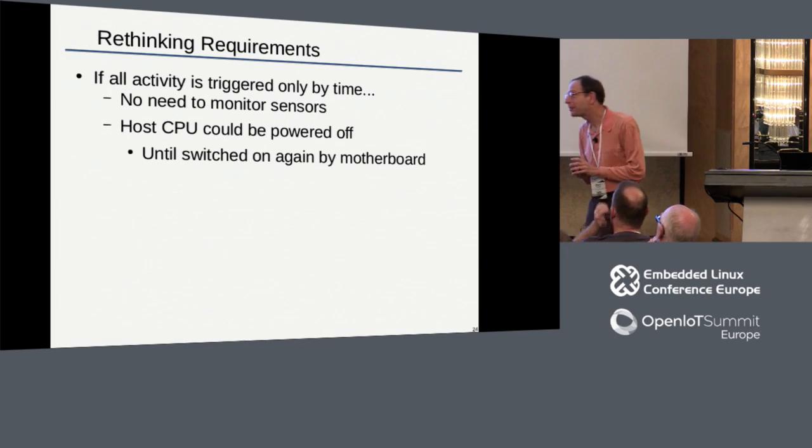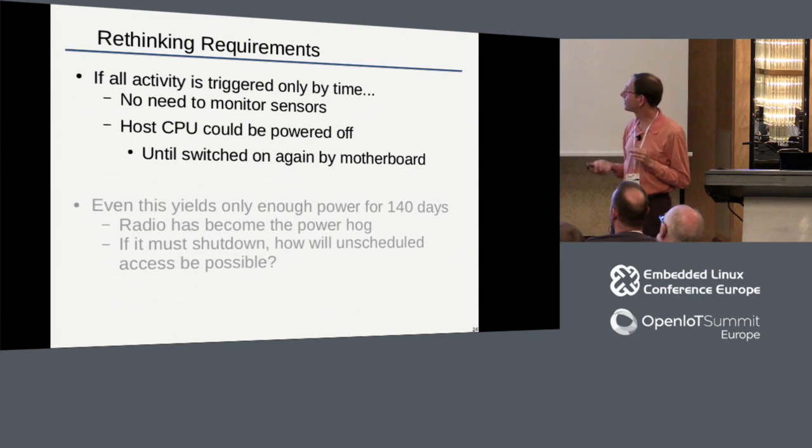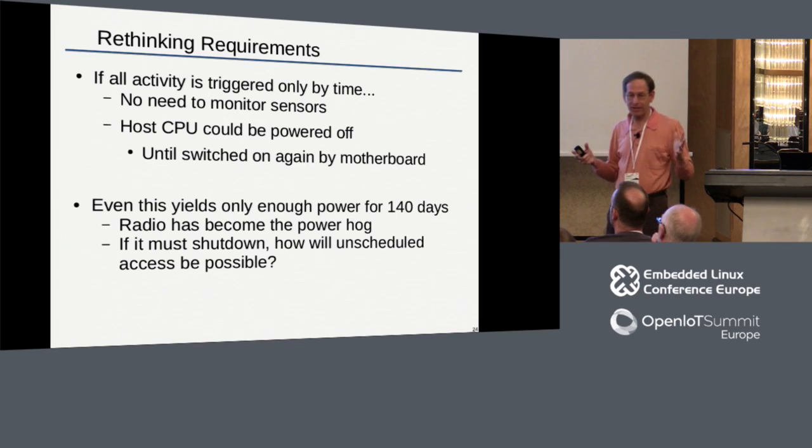So I went back to the scientists and said: you want six months, you just took away half my energy - let's make a deal. I got them to agree that for this particular deployment the whole system could be time-based: just have the system come up at specific times and run the processing. But what they insisted was that the system be able to be woken at any time from a radio command - if they see something interesting or want to interact with the system from a boat, they can wake it up. The radio draws about half a watt, so it became the power hog in the whole system. Even if I switched everything else off, just the radio gives us 140-day duration. Close, but not there.